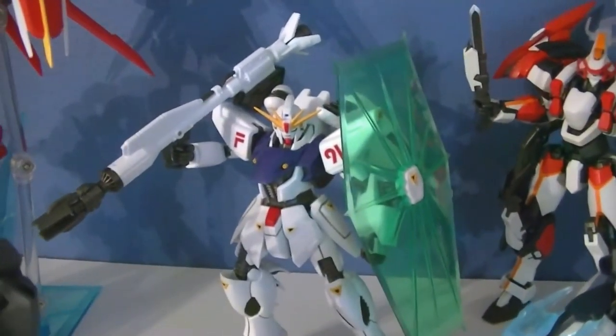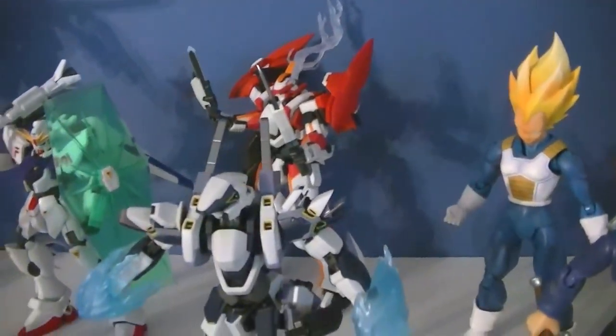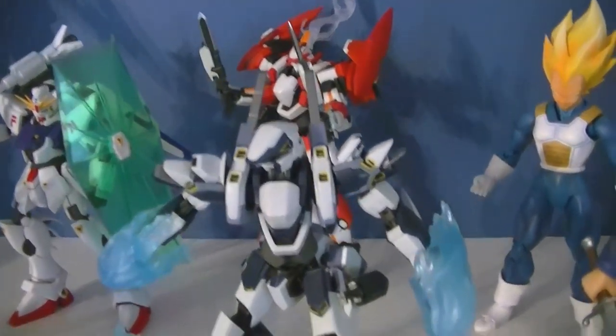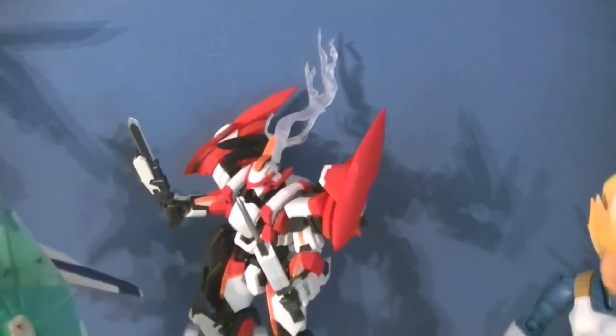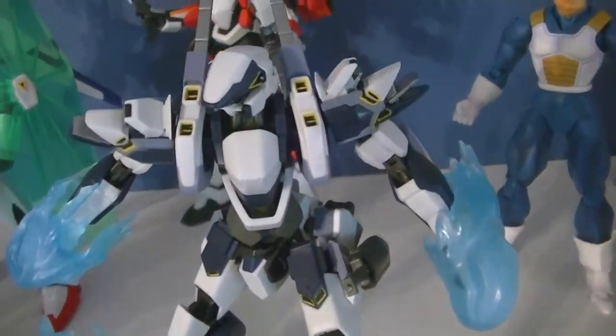The F91 is a good figure — not as advanced in the engineering department, but still really cool. Then we have the two Armed Slaves from Full Metal Panic: the Arbalest and the Levatine. I don't really care for the Levatine as much — there's just something about it. The Arbalest is a really cool character.